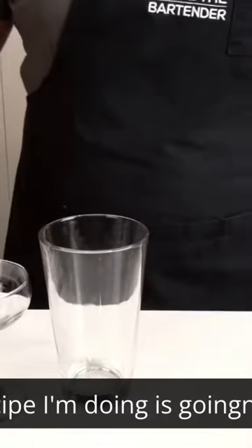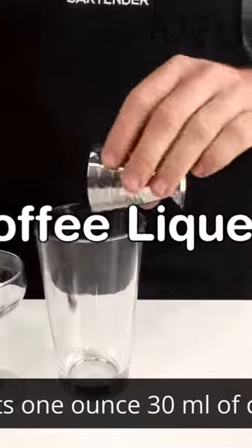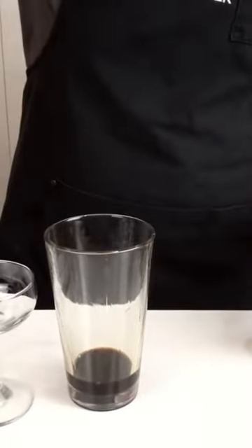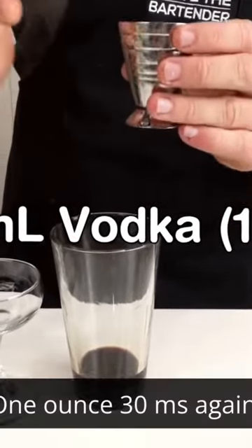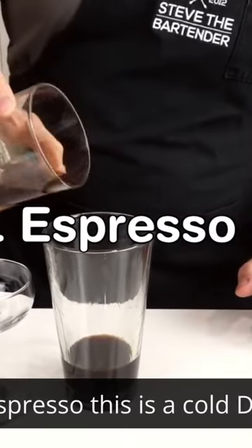This recipe uses equal parts — one ounce (30ml) of each ingredient. First, coffee liqueur. Second, vodka, one ounce 30ml again. Third, espresso — this is a cold drip coffee that's been pre-measured and ready to go.